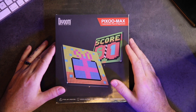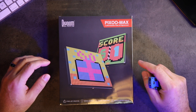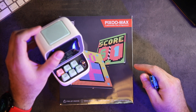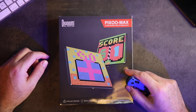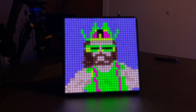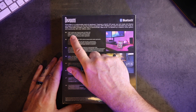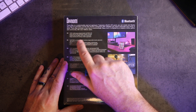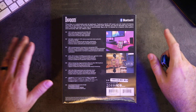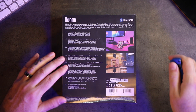Next up we have something from my friends at Divoom. I've done a lot of products for them — I actually have one on my desk right now. This one is a little different; it's not a speaker. It's the Pixoo Max — a customizable pixel art signboard. It's a multi-purpose display: musical visualizer, mood lighting, pixel art creation, with a mobile app-programmable full RGB LED. You can draw right on your phone and make whatever art you want, or choose from a ton of built-in options.